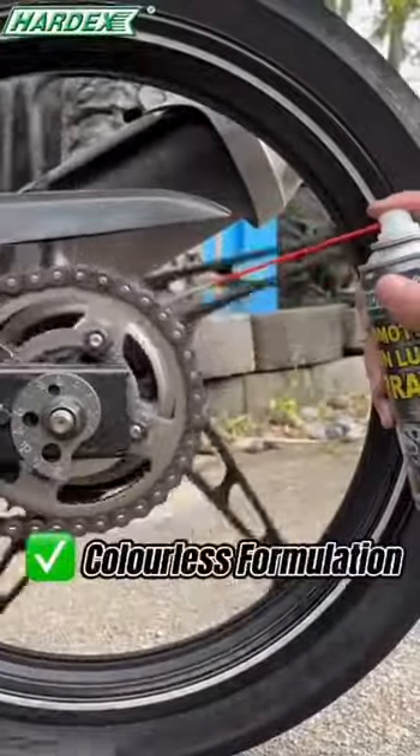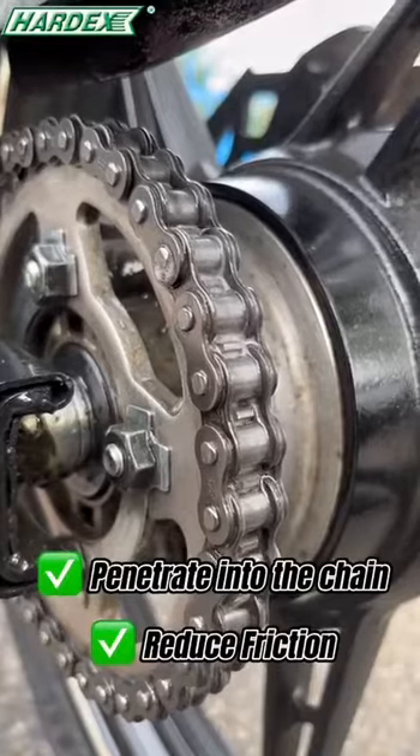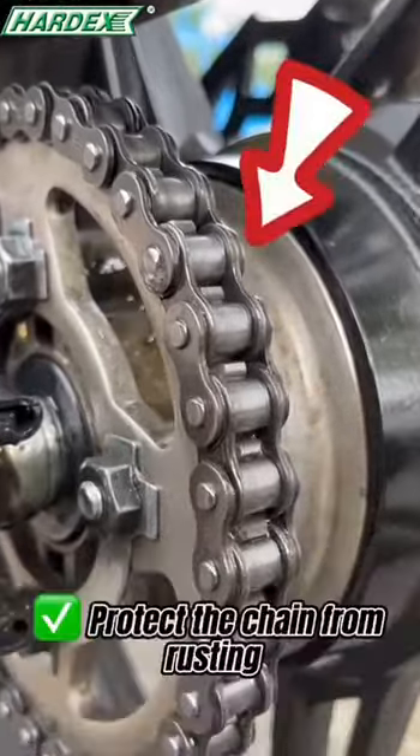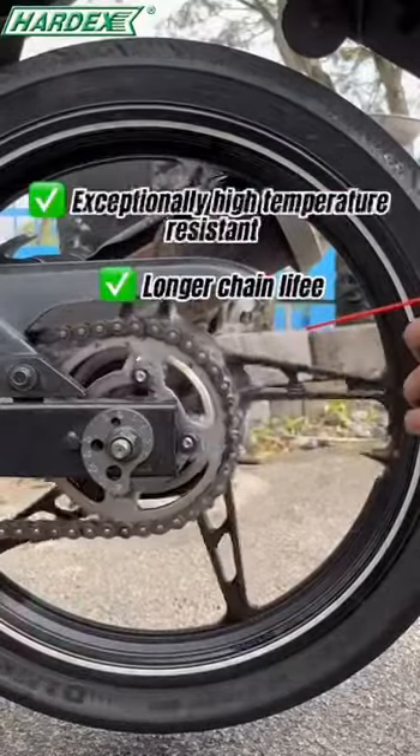This colorless formulation allows you to penetrate deeply into the chain to reduce friction, provide smooth operation, and protect the chain from rust. It helps provide comprehensive protection in high temperature and pressure stability.